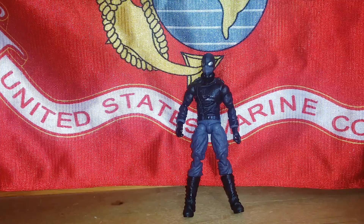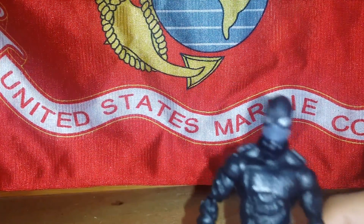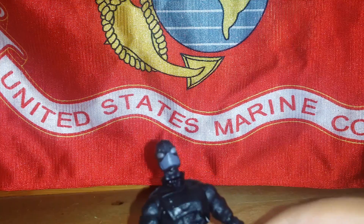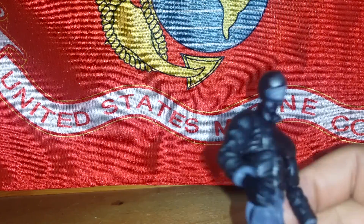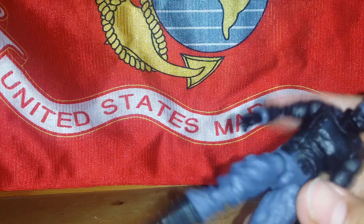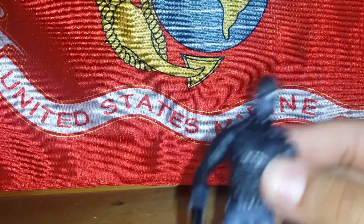I was surprised because the detail on this figure is amazing — the wrinkles, the face mask, the goggles, the head, the stitches, the leather jacket, all the wrinkles. The belt was crazy, the wrinkles in the pants and the wrinkles in the boots were just crazy.